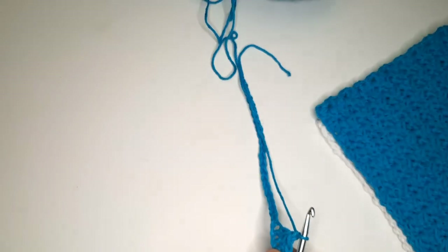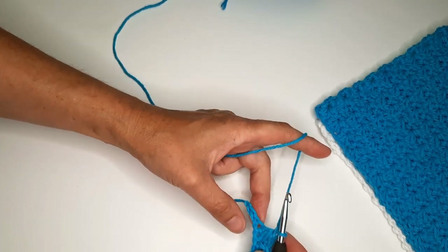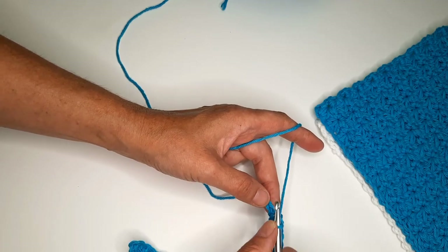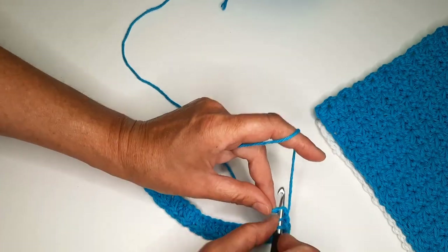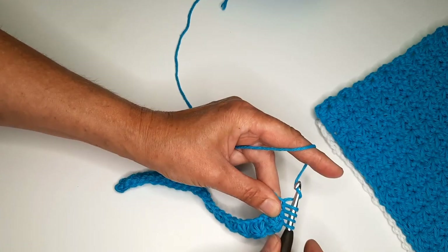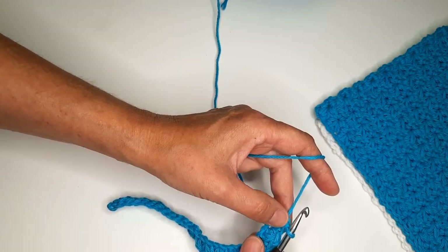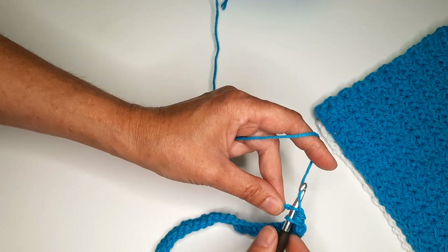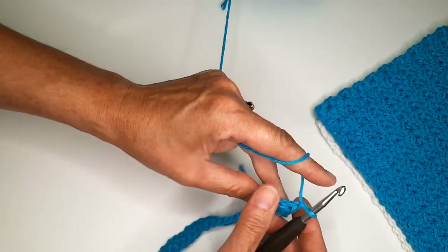Continue until we reach the end. I'm almost finishing the first row — I have two more chains left. Insert in the same chain, pull the yarn, next one, next one — four loops, pull the yarn, and we are not going to do chain one but single crochet in the same chain. We finish the row like this, then chain one for the next row.